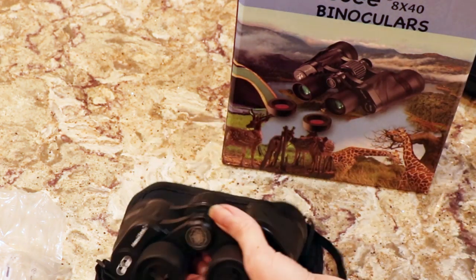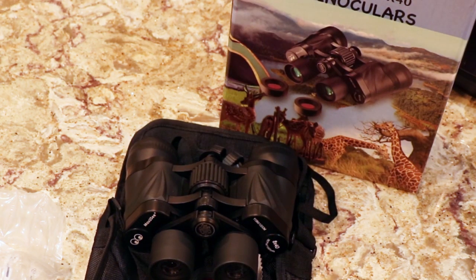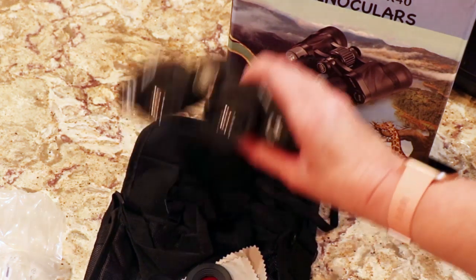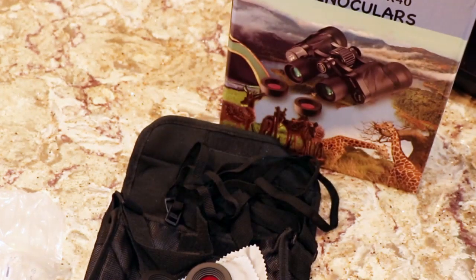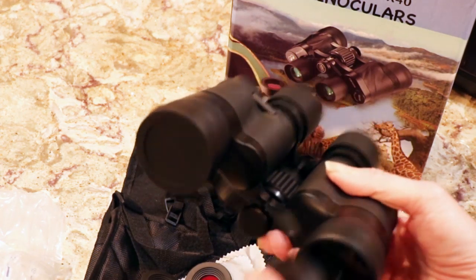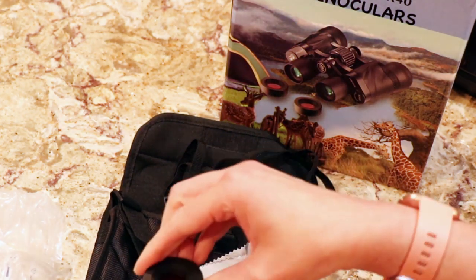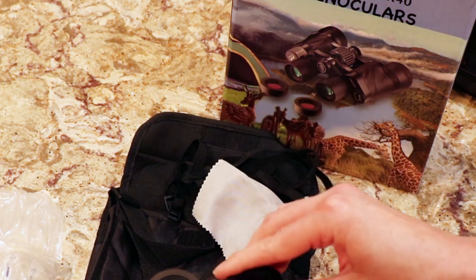I tried them out and they work good. Are they as good as the Olympus? No, but they are a nice set of binoculars for what I paid — I believe around six dollars, less than seven dollars with the code, which I will show you very soon. For my kids to have a set like this is great. They don't have to be reaching for ours, but these are even good for an adult. I would use these looking at something out on the lake or whatnot.